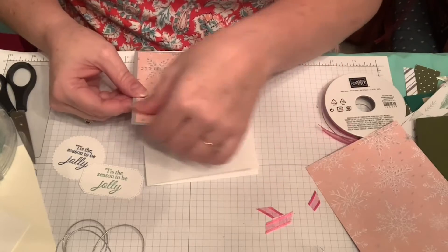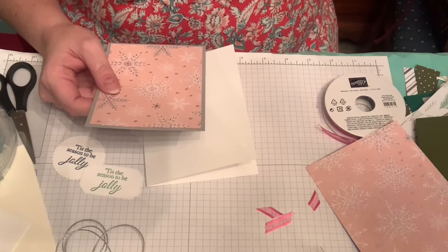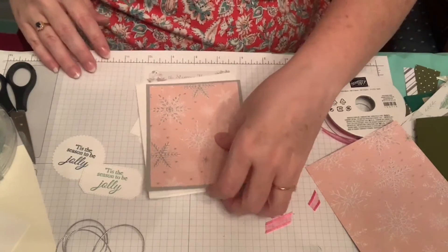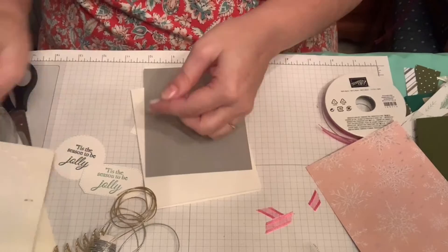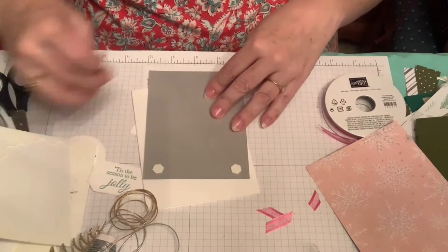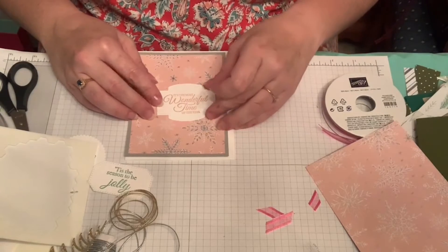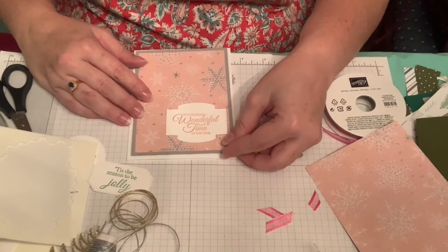Let me trim this and stick it down on dimensionals. I keep an old Stampin' Up trimmer right by my table — I've carried it off somewhere else so we'll pretend that's done neatly. Then I'd add 'It's the Most Wonderful Time of the Year' sentiment, and if you have a particular snowflake stamp you really like, that would be great to add off to one side.